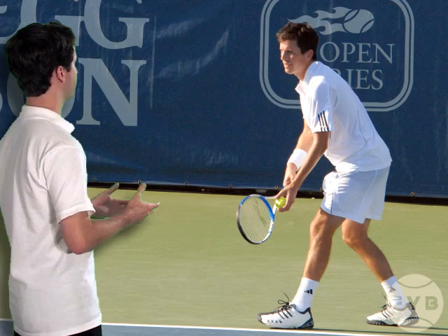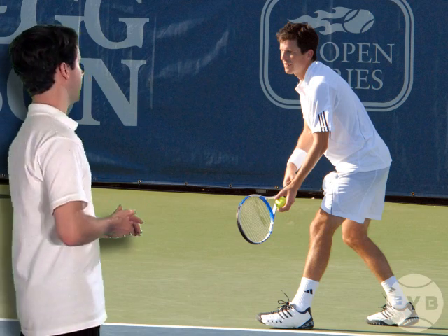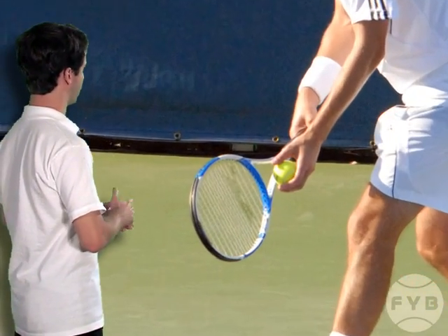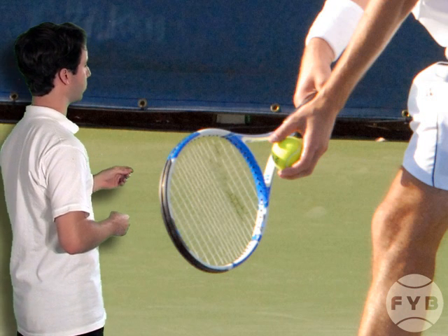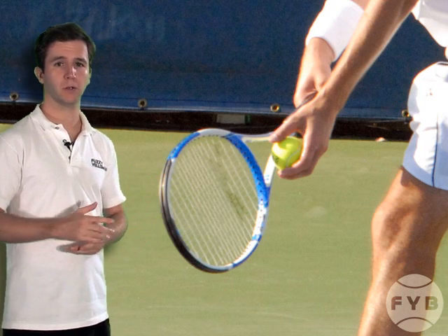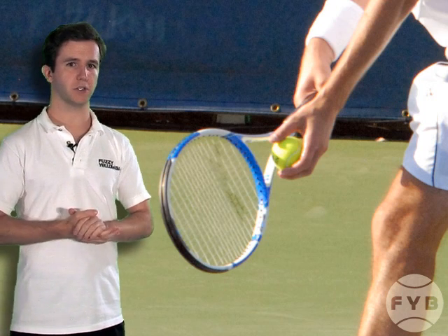If we clip to the front view, he's pointing his tennis racket at the net and holding the racket with an acceptable service grip. If we move in on his left hand holding the tennis ball, what you'll notice is that he's holding the ball against the racket but also holding the ball in his fingers, and that's important. We'll get into more detail about that in the next video, which focuses on the toss.